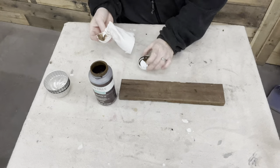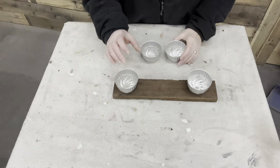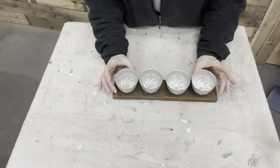Next I need to drill some holes and get some screws to attach these cups to this board.